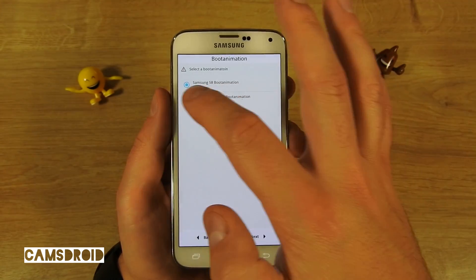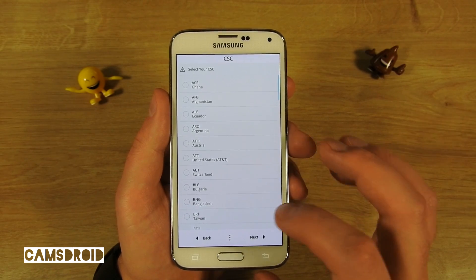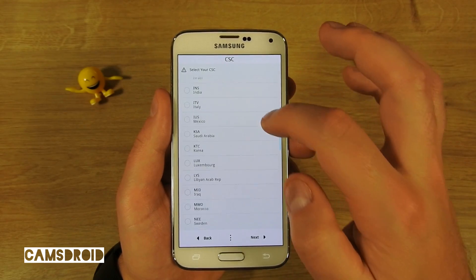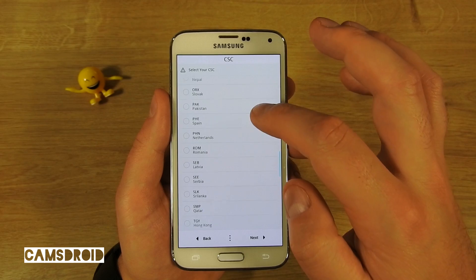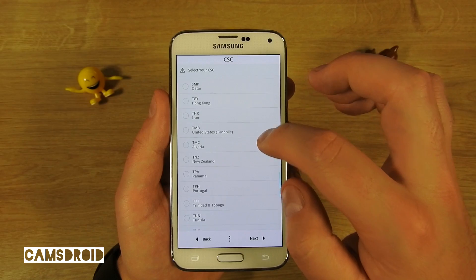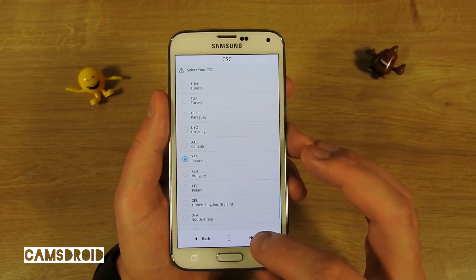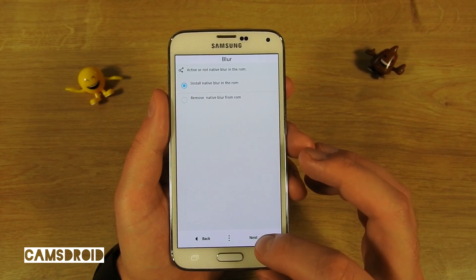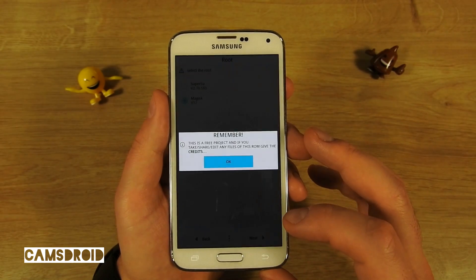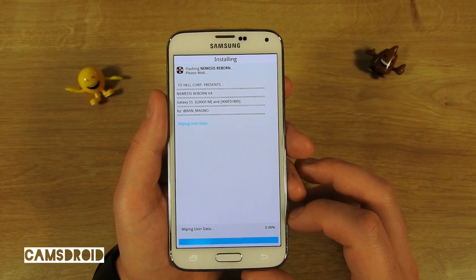The next option is not important. Here are the CSC options — I'm in Croatia, so France is close enough. There are again some options which depend on your preferences, and then we can start the installation.